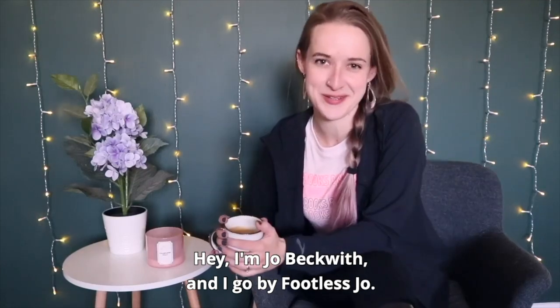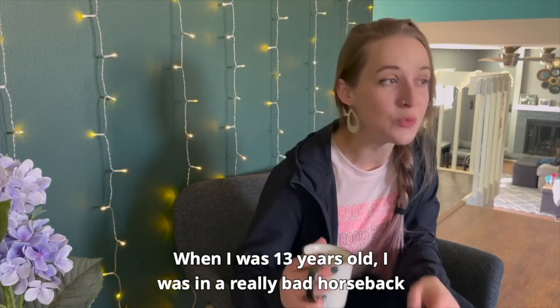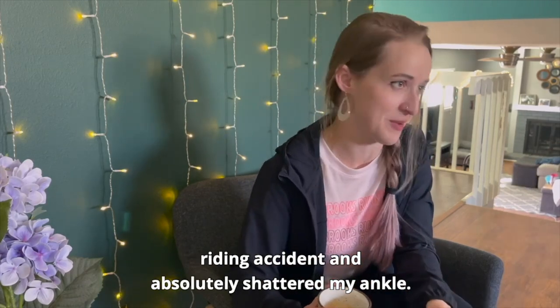Hey, I'm Jo Beckwith and I go by Footless Jo. I am a below-the-knee amputee. When I was 13 years old, I was in a really bad horseback riding accident and absolutely shattered my ankle.